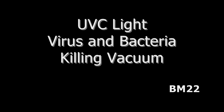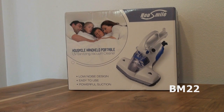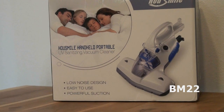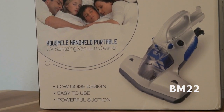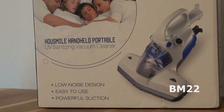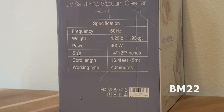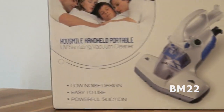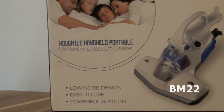Hi everybody, Beanmeister22 here. I know many of you out there are concerned with viruses and ways to kill and get rid of viruses, so today we're going to look at the House Smile handheld portable UV sanitizing vacuum cleaner. This specifically says it was made for vacuuming beds and things such as that — it's supposed to kill bedbugs, germs, and viruses, and sanitize the surface using a UV light.